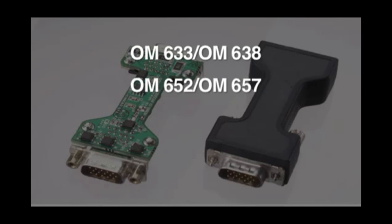OM652 and OM657 are for places where excellent adhesion and cold temperature performance are important, such as in automotive exteriors, and are also used extensively in appliances.